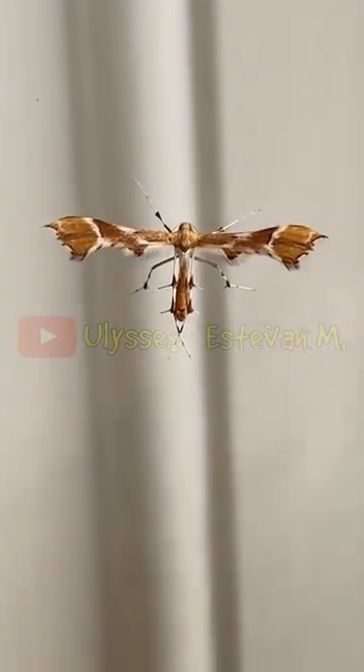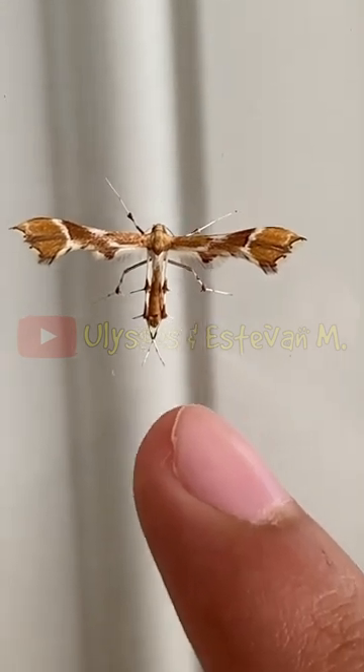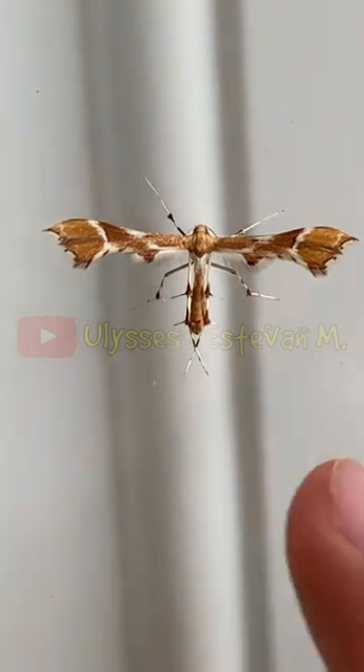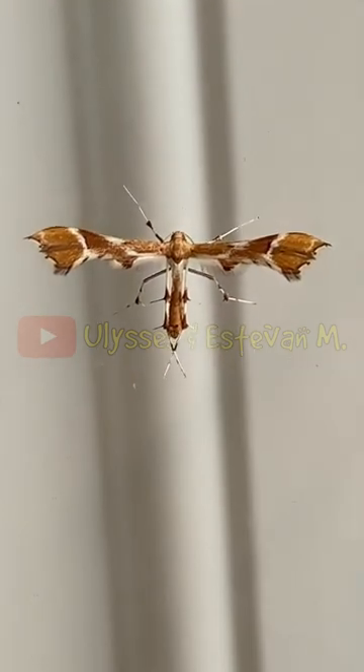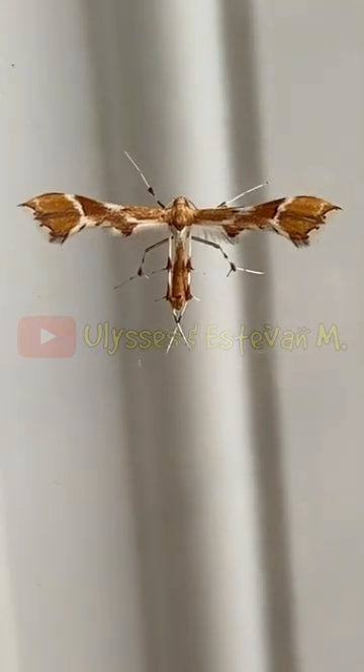It only has four legs, and you can see these two little horn-like features on the back of it — but they're not actually horns, it's just the design of its body. I've never seen this moth before, so it's kind of cool.